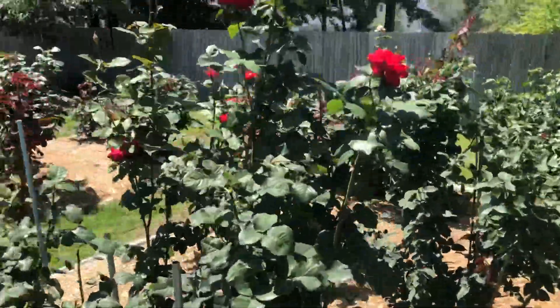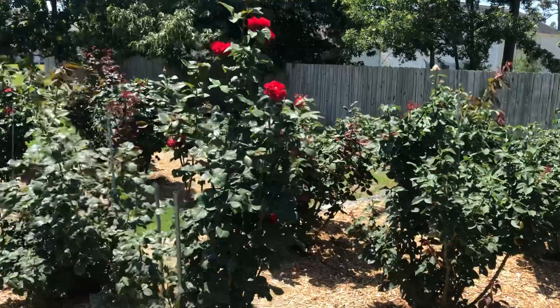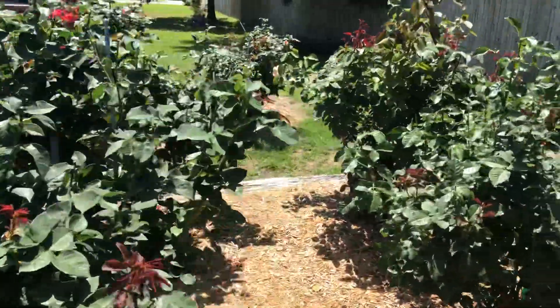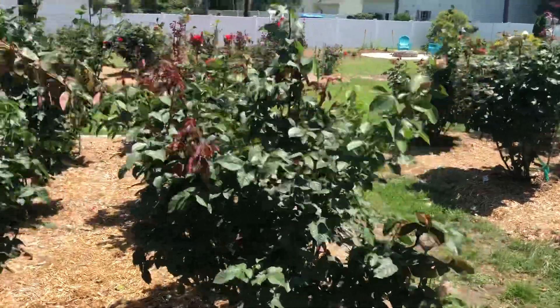I've only done two rounds of miticides, so we've got a little ways to go. The roses are still growing well. We are past peak — there are a few lingering blooms, but for the most part we're looking ahead to the end of June, beginning of July for our next round of roses.